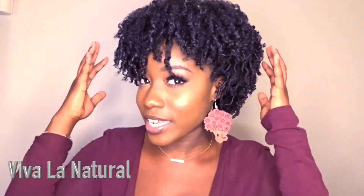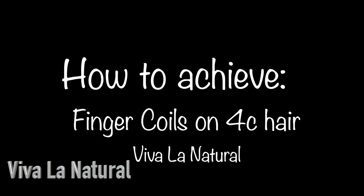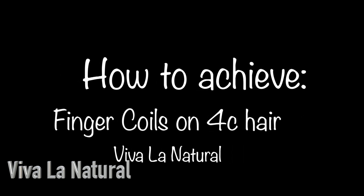Hi guys, welcome back to my channel. This is your girl Cassie. Thank you for tuning into this video. If you're new to this channel, don't forget to subscribe. In today's video I attempted to do finger coils and as you can see it turned out okay. If you want to achieve this look, go ahead and enjoy this video and don't forget to like, share, and comment your opinion.